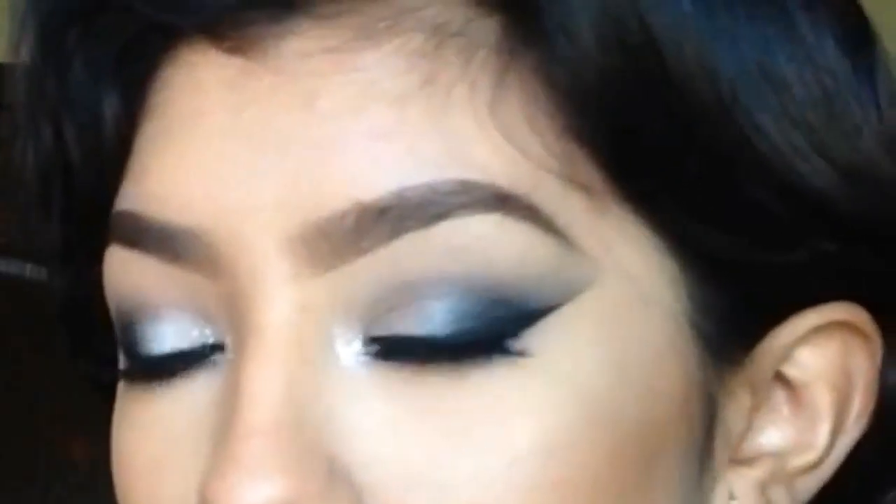After I applied my liner and my mascara, I went ahead and applied some falsies, because no look is complete without falsies.